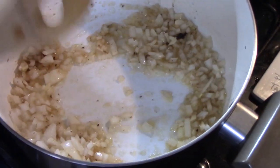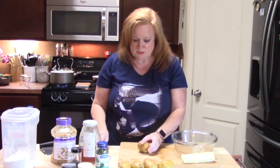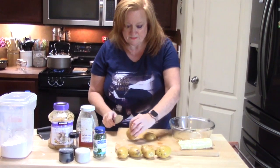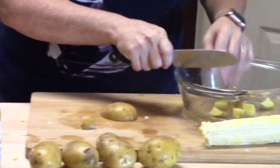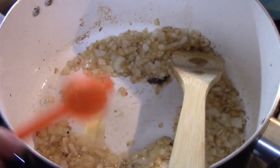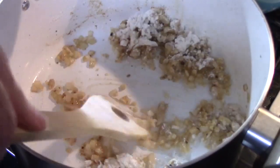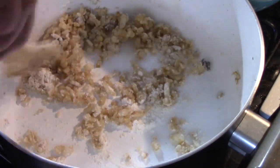I'm using Yukon potatoes and I have five of them because this is more of a corn chowder with potato as the second ingredient. I'm going to dice these small so they cook faster. It's been about a minute and a half — I'm going to add one teaspoon of garlic and a quarter cup of flour.